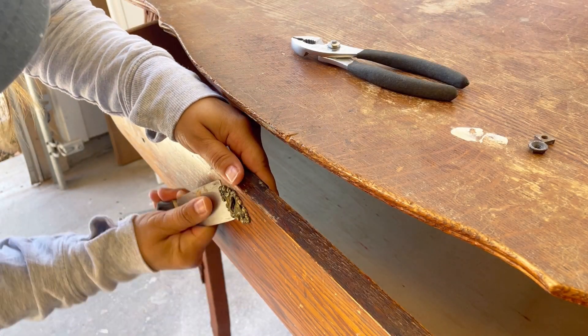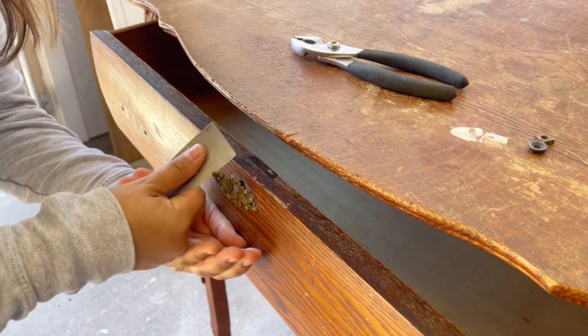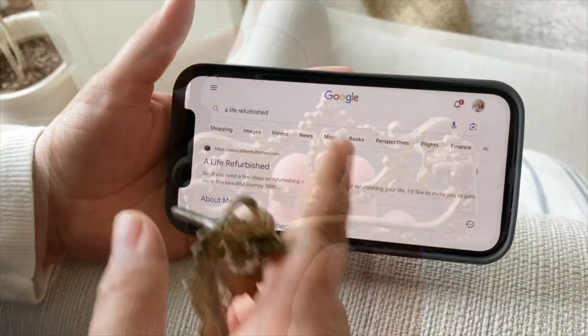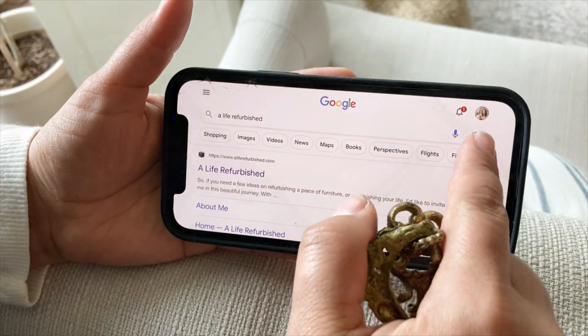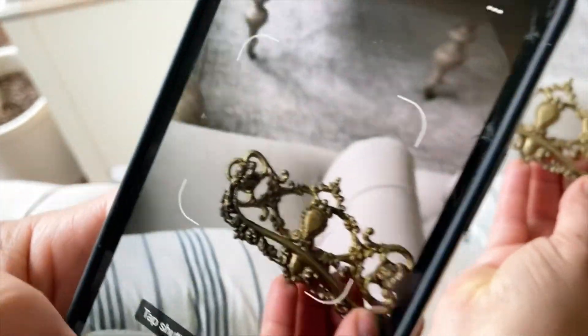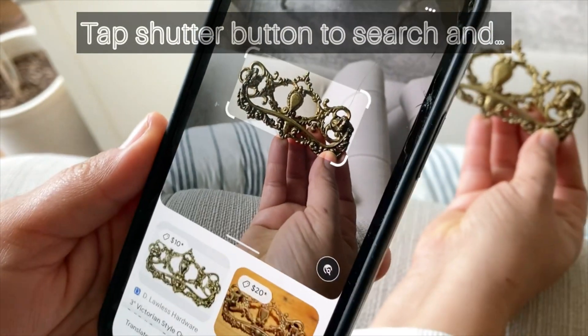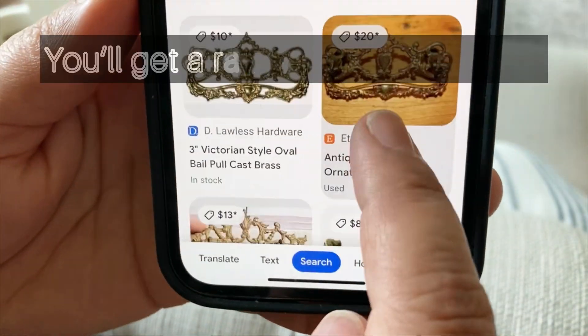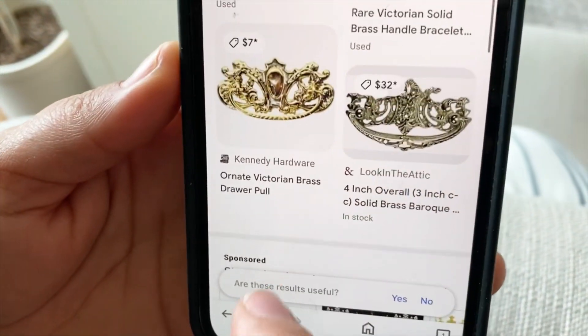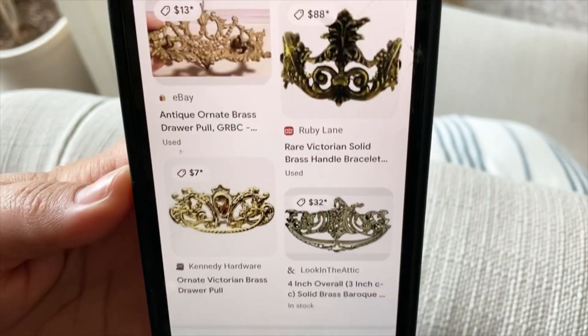On my quest to finding it, I used Google Lens which is a visual search tool available through Google, and I'm gonna show you how I searched it. From Google, you want to click on the camera icon and scan whatever object you want to find. I ended up finding mine on eBay and that's how I got a hold of the hardware I'm using for the makeover.